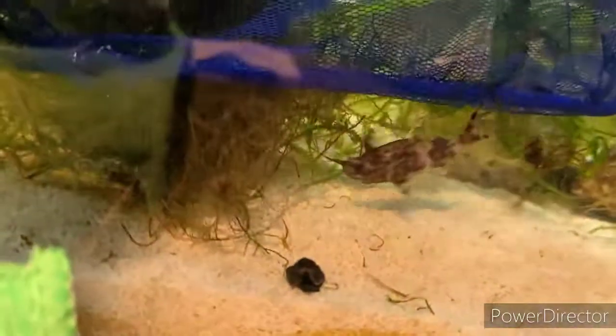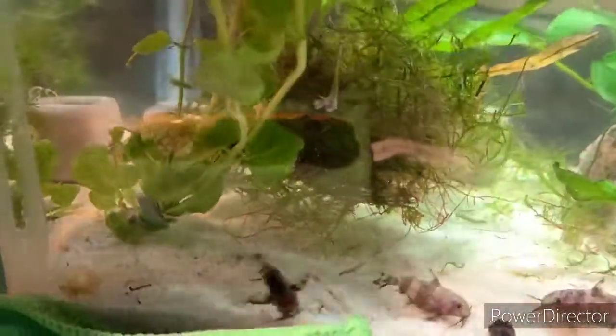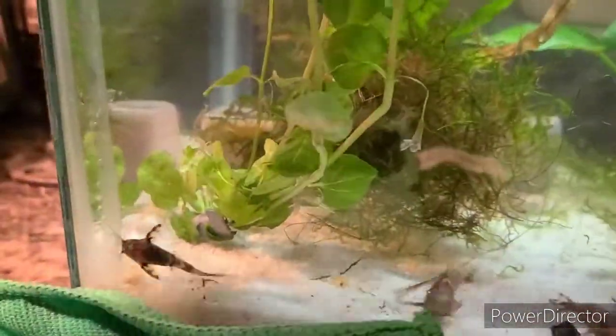Alright, so in here are the four upside-down catfish — they've been acclimated. Some are darker, some lighter. There's one, two, three, and four. Let me get the net out of the way and let them swim around to get some footage.